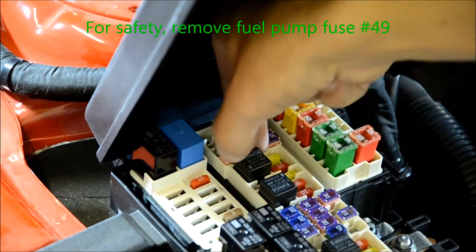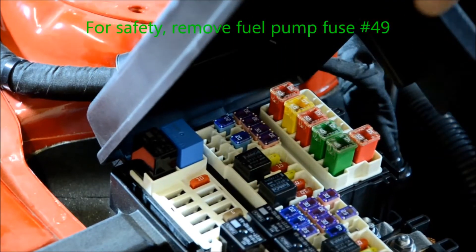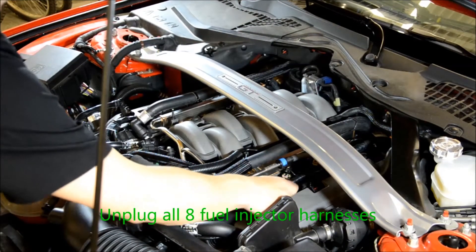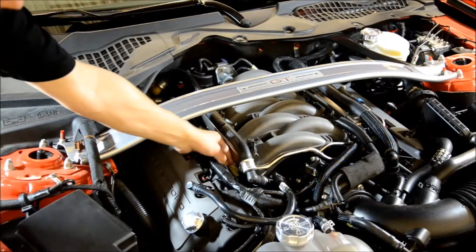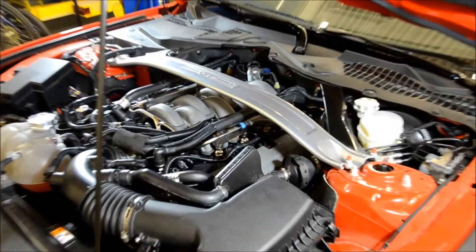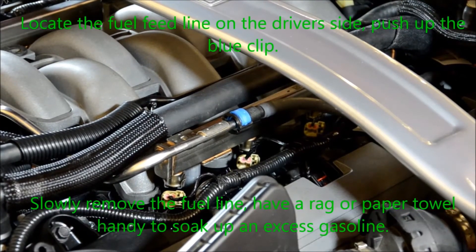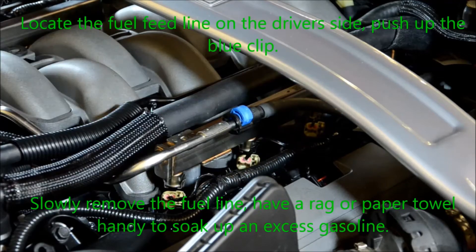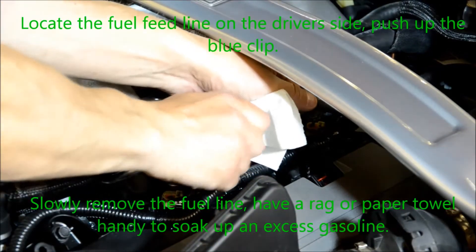For safety, remove the fuel pump fuse number 49, which is a 30 amp fuse in your fuse box. Unplug all eight fuel injector harnesses. Locate the fuel feed line on the driver side, push up the blue clip. Slowly remove the fuel line — have a rag or paper towels ready to soak up any excess gasoline that may come out of the rail.